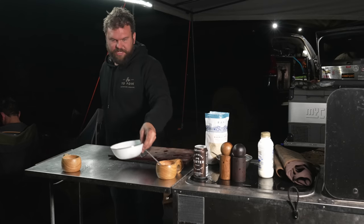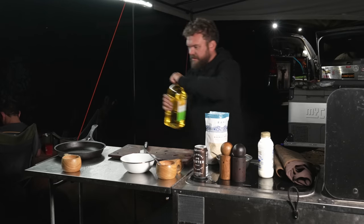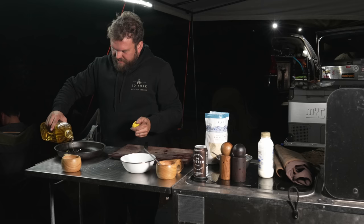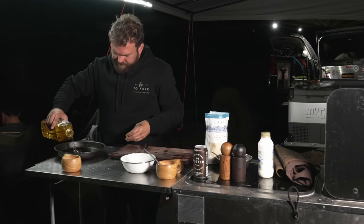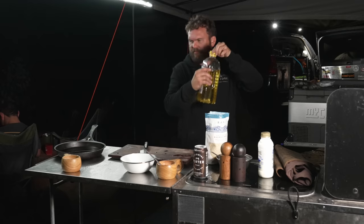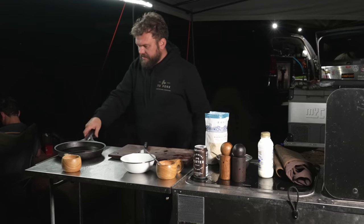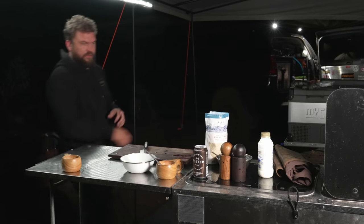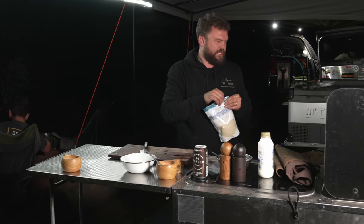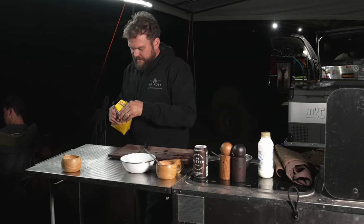In preparation for the final bit, heat up some oil — cheap vegetable oil works fine. You can use rice bran, peanut, whatever flavourless oil you like. That's about 400 mils. Put that on the heat because we're going to shallow fry the prawns. You need the oil to be about half the width of a prawn in depth.